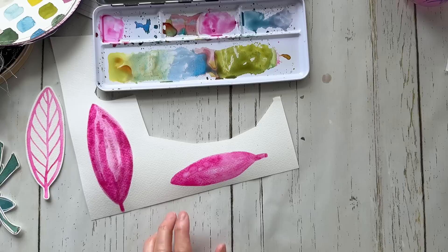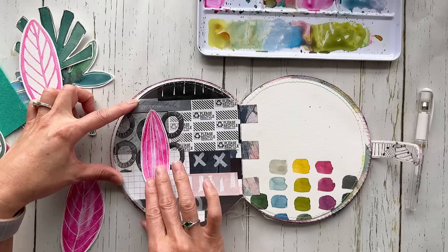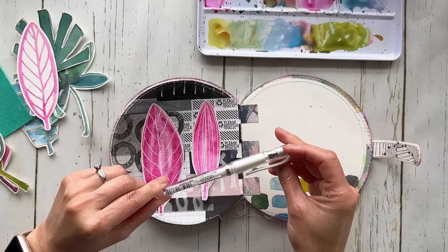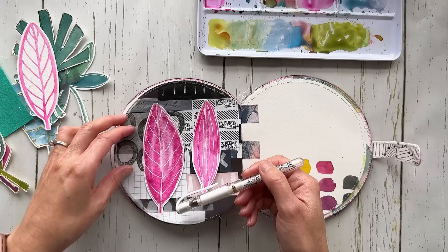I'm just going to wait for these to dry and then cut them out and use them as my focal point. Here are the two new leaves that I made — one's a little skinny, which is nice if you just want a little pop of color, and this one is nice and thick, which I love actually. I'm going to choose this one. I did add just some lines with my Uniball Signo pen — putting white on watercolor works really well for me as long as the watercolor is completely dry.